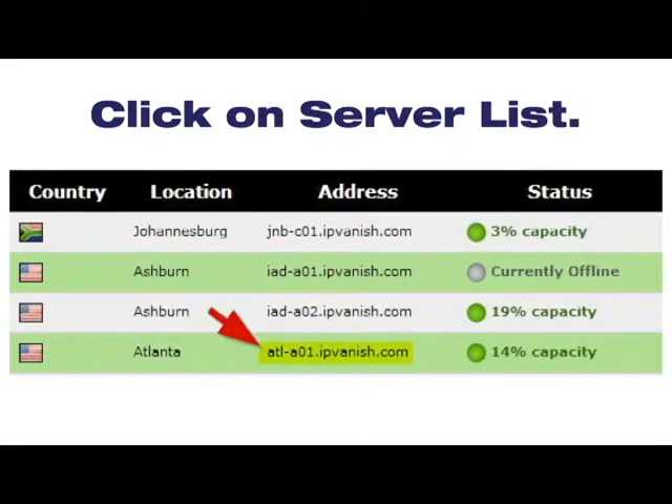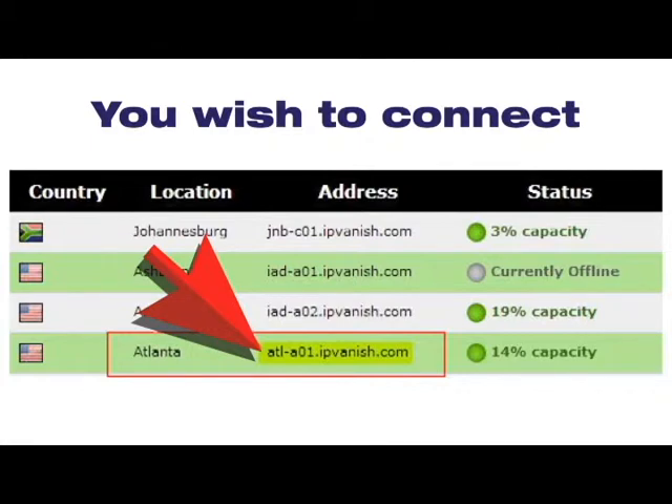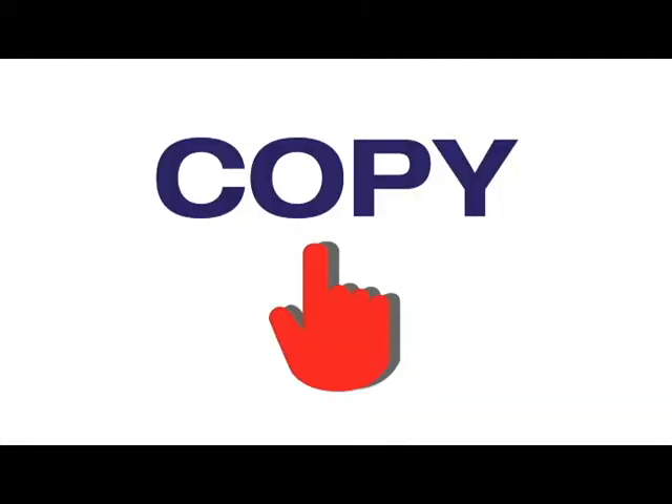Click on Server List and choose the VPN server you wish to connect to. For example, we're highlighting the IP address for Atlanta and copying it to the clipboard. Keep this window open — we're about to use this information.